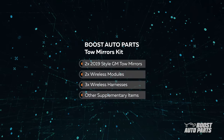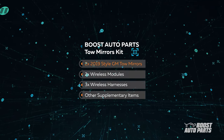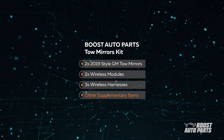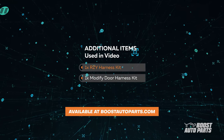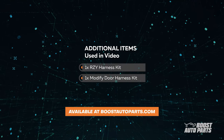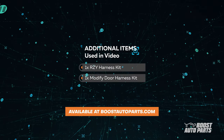Your Boost Auto Parts Tow Mirrors Kit comes with 2 GM Tow Mirrors, 2 wireless modules, 3 wireless harnesses, and all other supplementary items. In this video, we've also used the RZY Harness Kit and the Modified Door Harness Kit to enable lighting features such as running light, turn signal, and cargo light. Both these products can be found at BoostAutoParts.com.